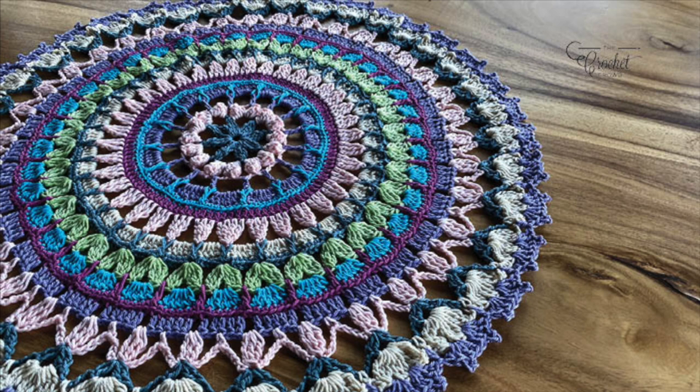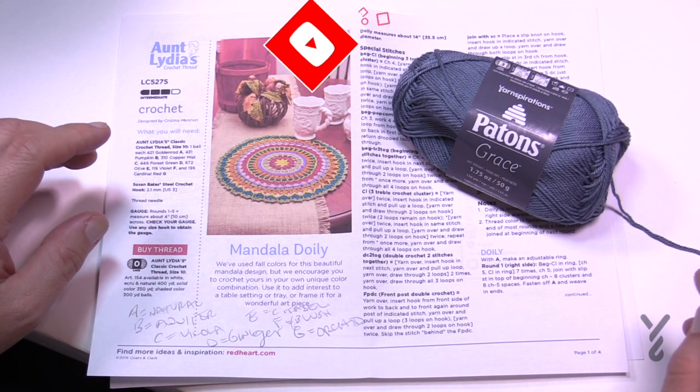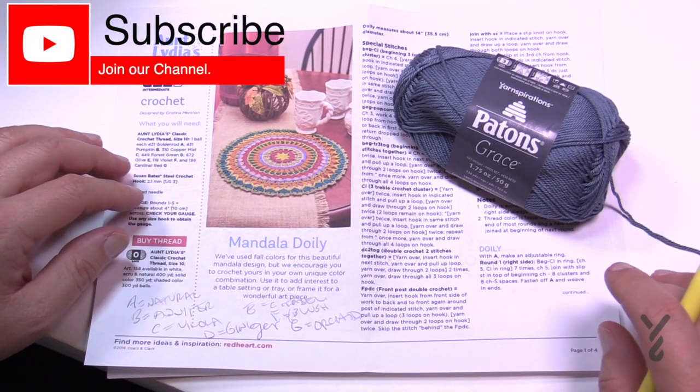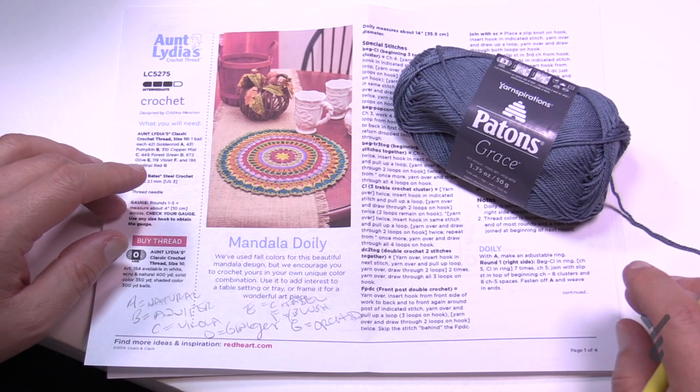Welcome back to The Crochet Crowd as well as my friends over at Yarnspirations.com. I'm your host Mikey. Today we're going to do a Mandala doily. Now doilies aren't something I do very often, so you don't see a lot of doilies in my collection on YouTube. I was really compelled by the stitch work involved because it's something different other than a blanket.